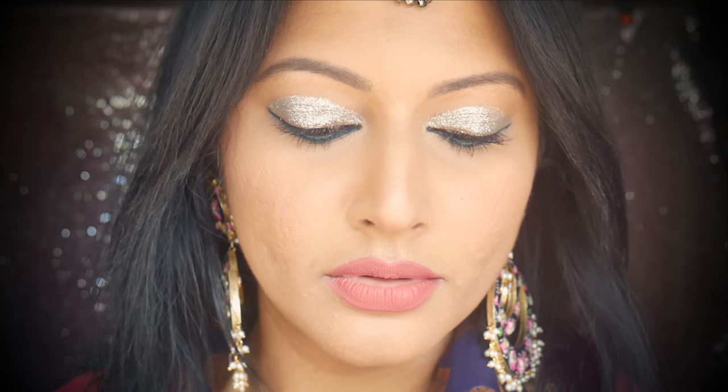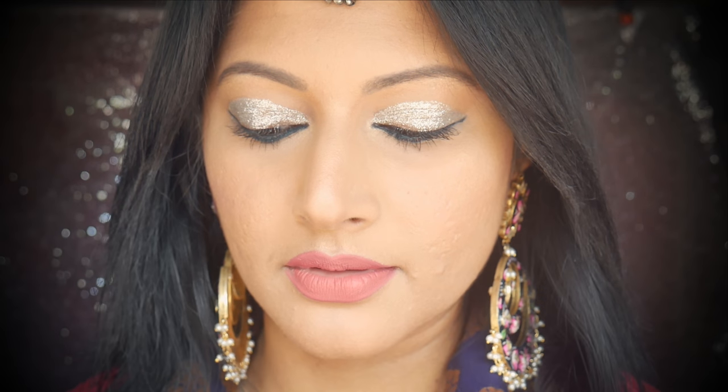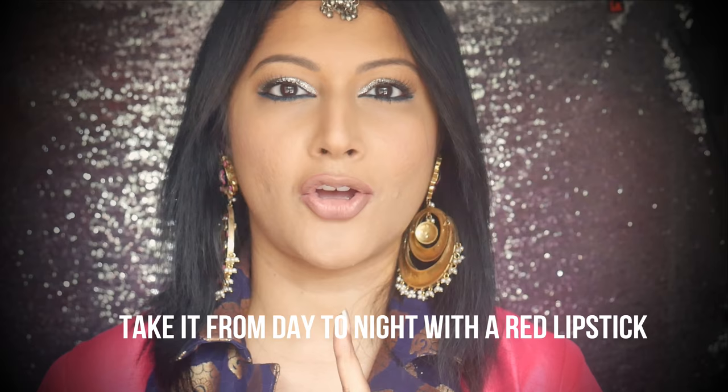It's a pretty pinky nude lipstick option for someone who doesn't like to experiment with bright colors, or if you're wearing this during the daytime and you want heavy duty glitter eyes but simpler lips — then this is the one for you.